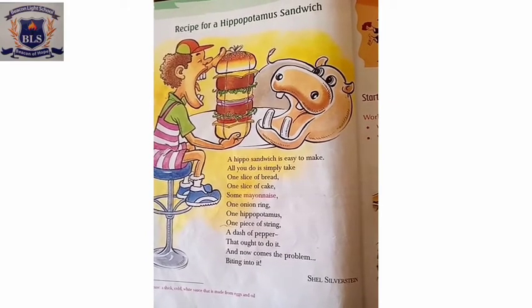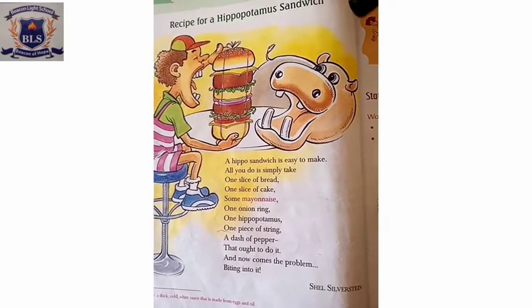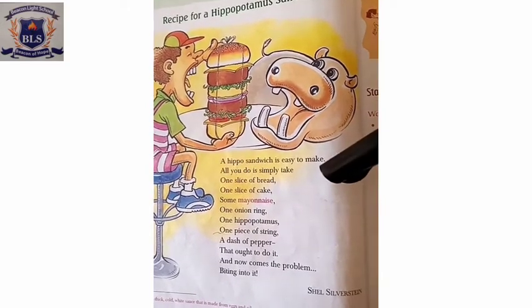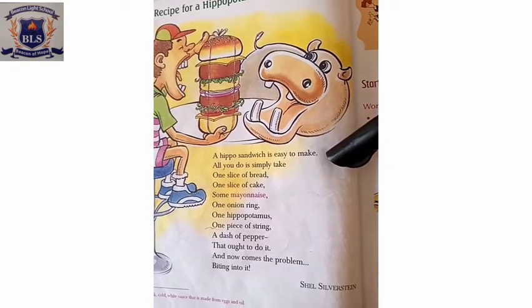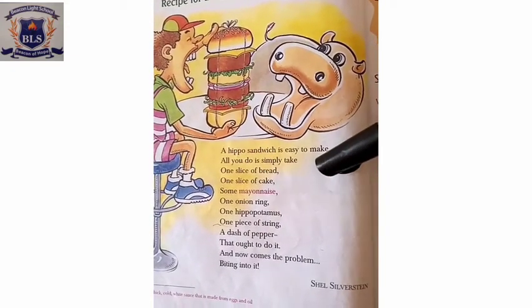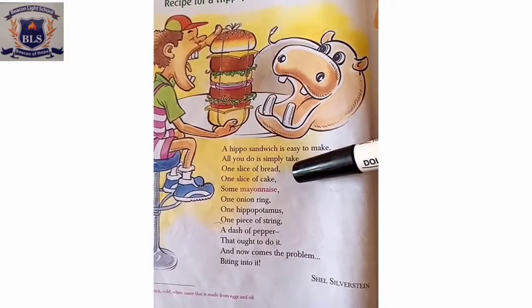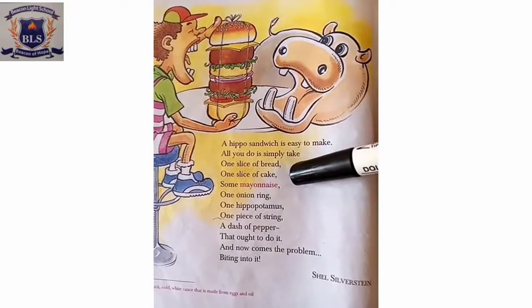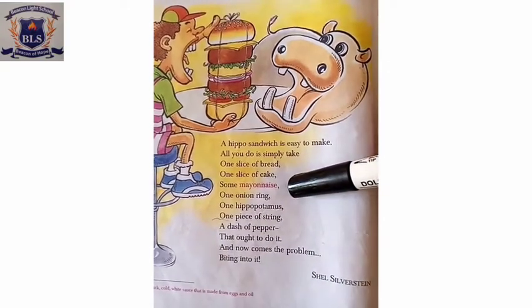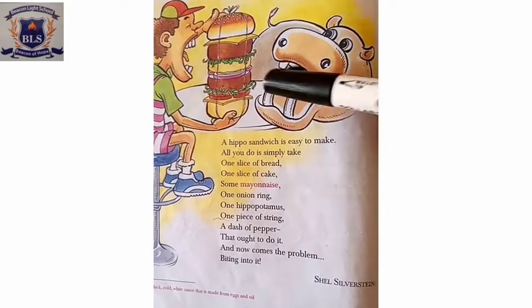A hippo sandwich is easy to make. All you do is simply take one slice of bread and one slice of cake, some mayonnaise, one onion ring.